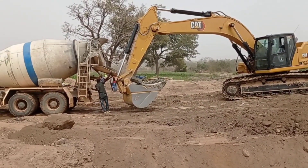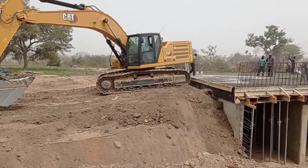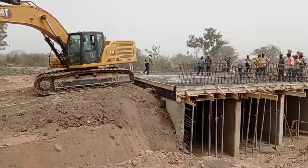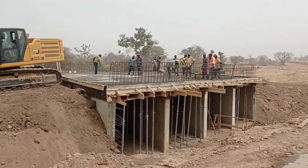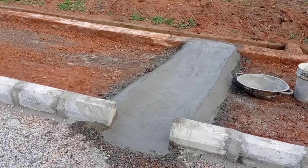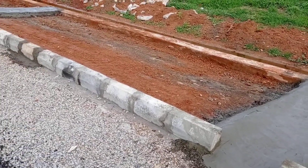After the construction is done, proper backfilling must be carried out. If the backfilling is not done properly and retaining walls are not constructed, then it is obvious that you will have erosion of soil.